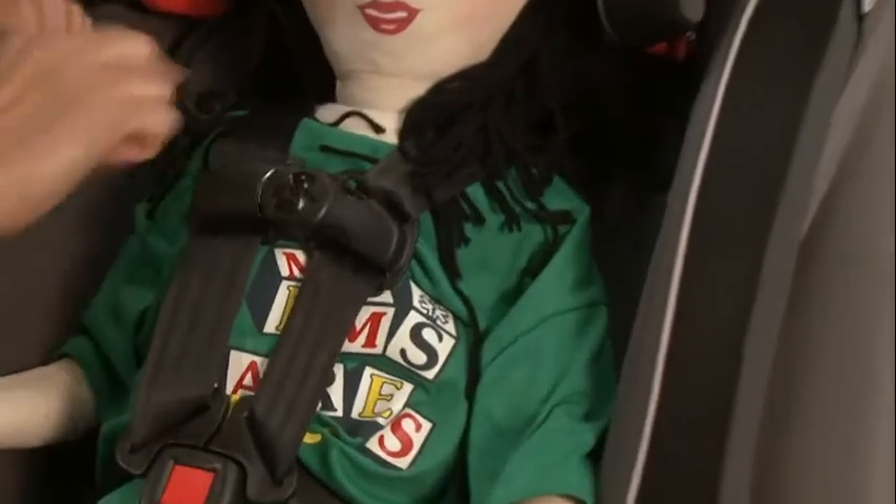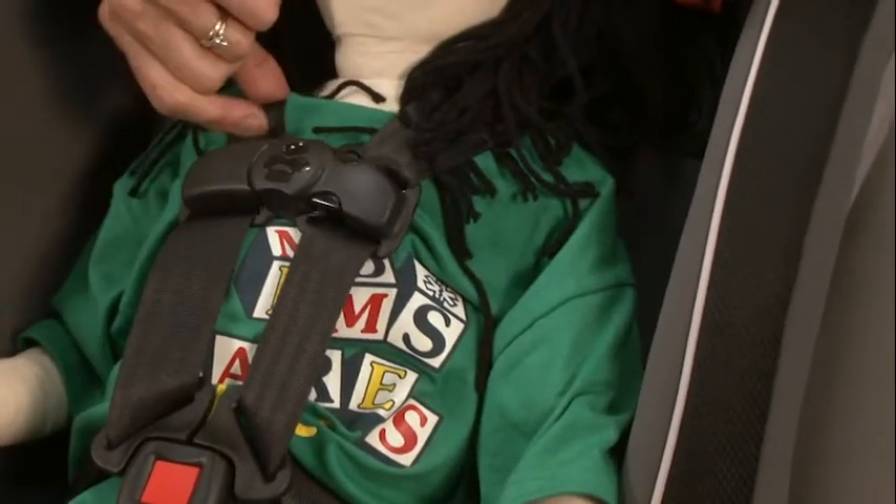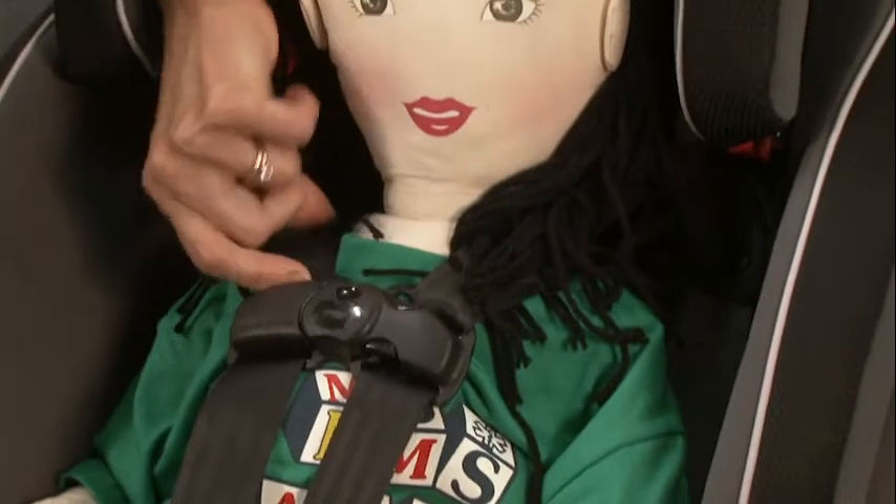How do we know it's tight enough? If I cannot pinch any webbing right here, then it's snug enough. And that's it for her — she's ready to go.